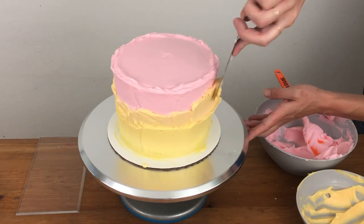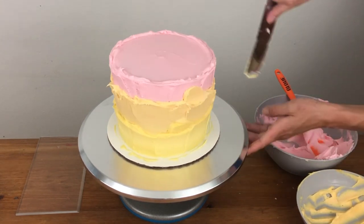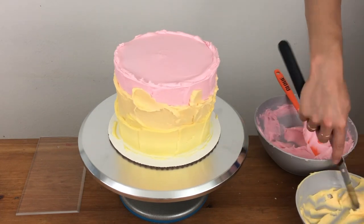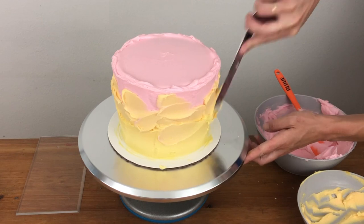I've spread three colours onto the sides of the cake but you can do more if you like. If you want the colours to blend more gradually, you can spread on dabs of buttercream randomly around the cake, like this orange buttercream on the section of pink buttercream.